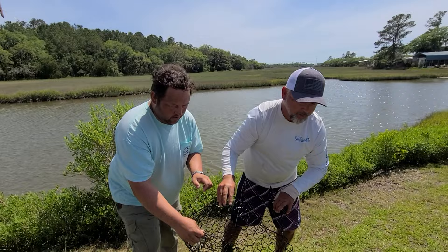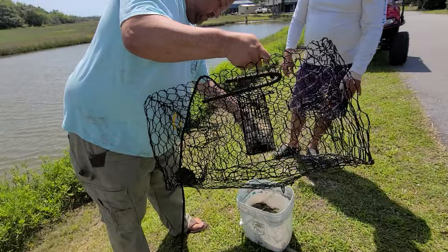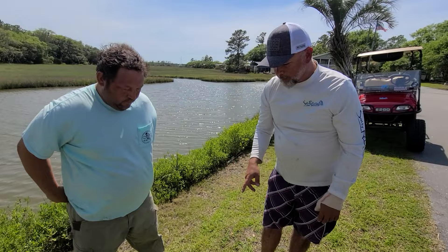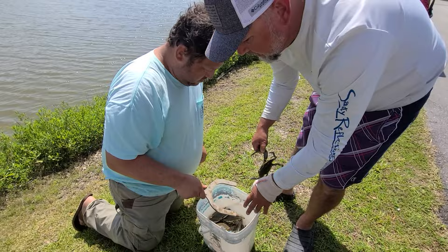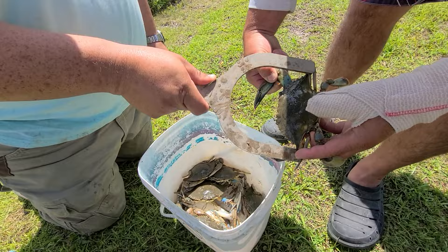We're looking for five-inch blue crabs here in South Carolina, point to point on the shell. I didn't realize there were so many in there until they hit that bucket. We don't have our tongs with us — usually we've got a pair of tongs to check them with, so it's going to make the process a little bit more difficult. You don't want to get your finger caught pinching in. That's a keeper — oh yeah, that's a good keeper. This gauge right here, homemade gauge guys, it just measures five inches from this side to this side.